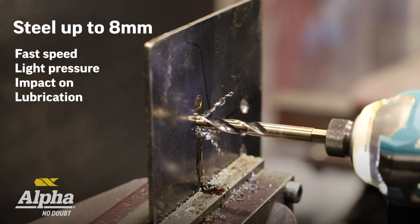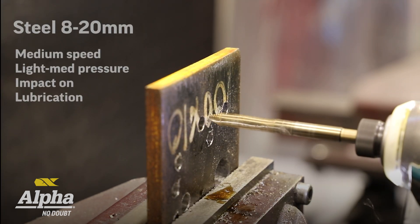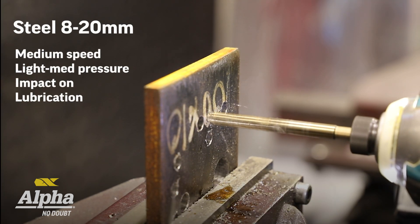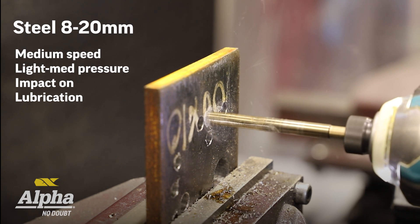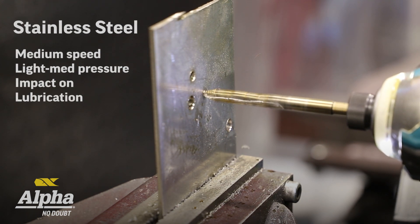For steel up to 8 millimeter: fast, light pressure, impact on, and lots of lubricant. For steel 8 to 20 millimeter plus, you want to be on a medium speed with lots of lubricant and light to medium pressure, with impact on.